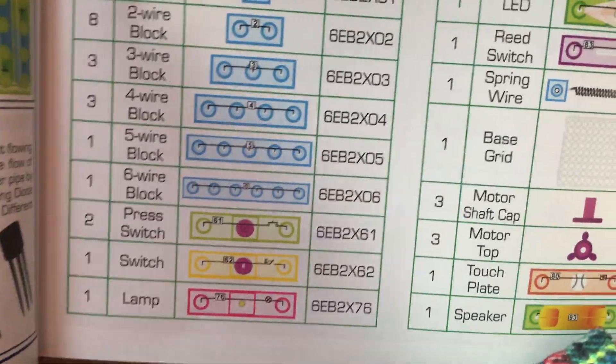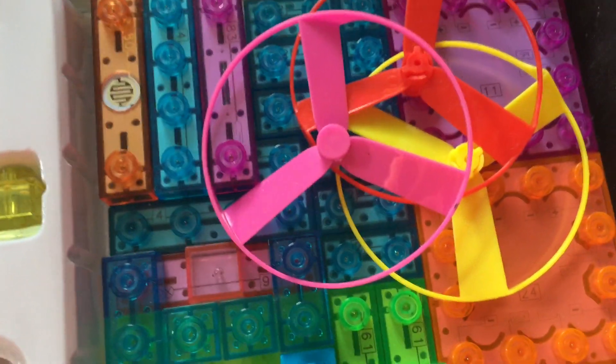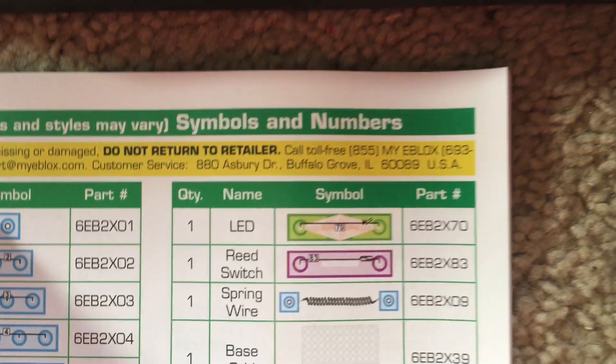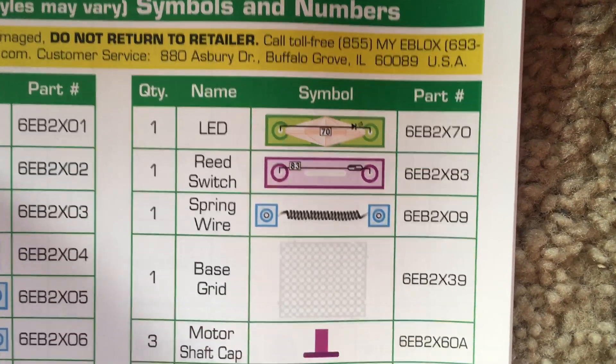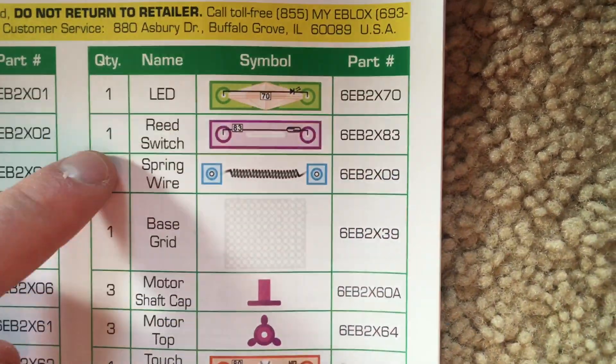The different parts that you have include a battery holder, a press switch, a regular switch, different sized blocks which contain wires to connect your parts, an LED, a reed switch which uses magnetism to operate, a spring wire, and a base grid which these parts are mounted on.